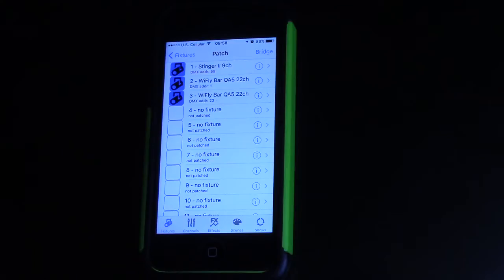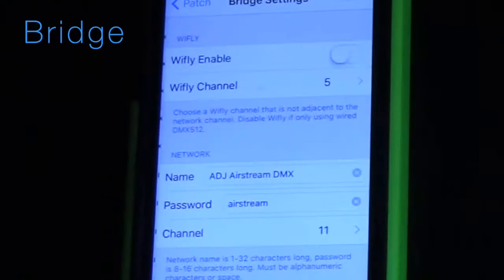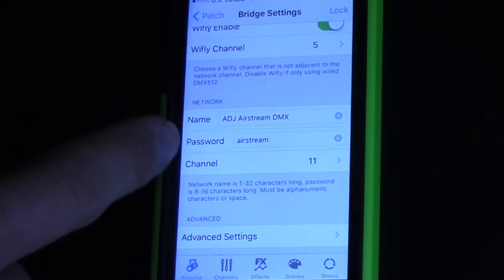The really cool thing is if I have a light that they don't have a profile for, I can go in and change everything to make my own custom profiles. They didn't have the Mega Bar 50 RGB RC so I just made a profile for that — I can patch in two of those. Let's go into the bridge settings. You can turn it on or off, and when you turn it off your Wi-Fi signal will be better. You can also change the network name, password, and channel.